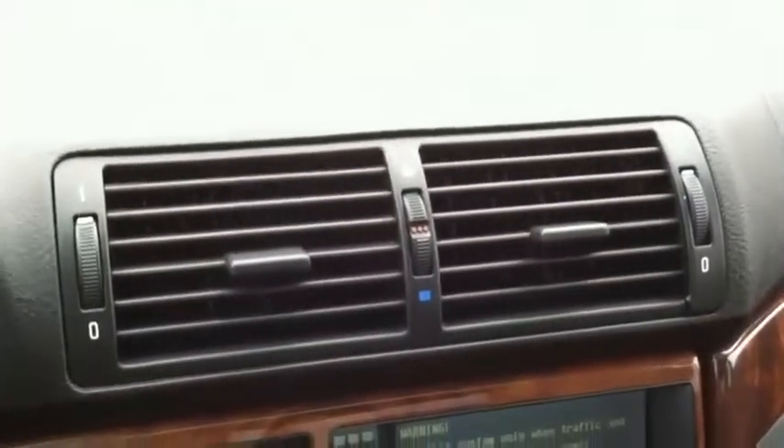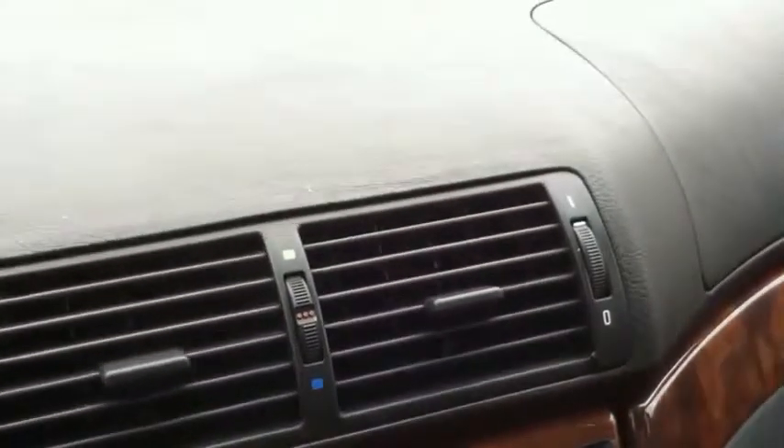So if you're ever considering an M5, just know what you're walking into. Beyond the car looking amazing, your insurance is going to be ridiculous — ours skyrocketed.